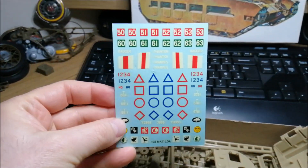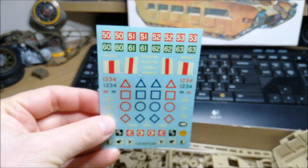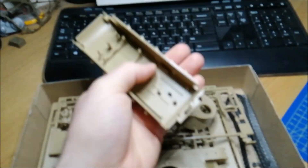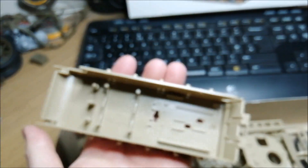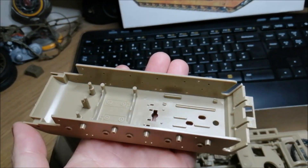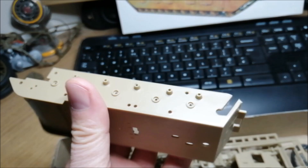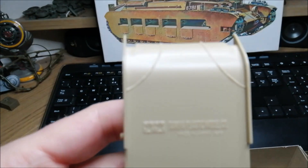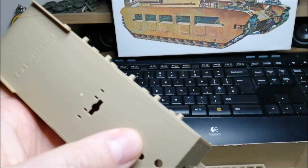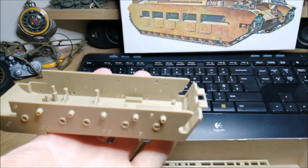Decals — yellowed already, but I'm gonna try to do something with them. The lower hull, and as you can see, it was prepared for the motorized kit as Tamiya used to do. That's gonna have to be removed and these holes are gonna have to be filled.